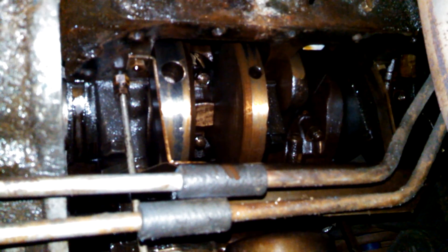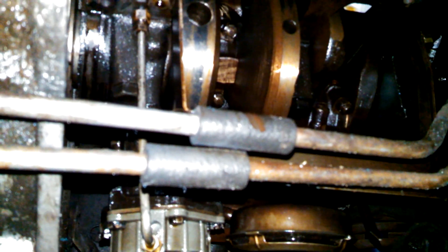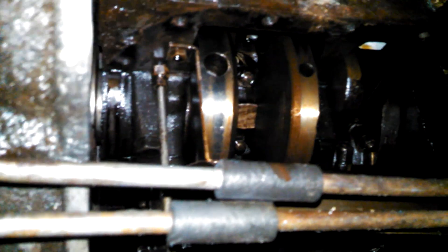The oil pan is off — this is the bottom of my engine. I'm not experienced enough to know whether this is good, bad, or ugly, so I'm posting this video to get some experienced people to tell me what I'm looking at. Vacuum pump on the left, oil pump on the right.